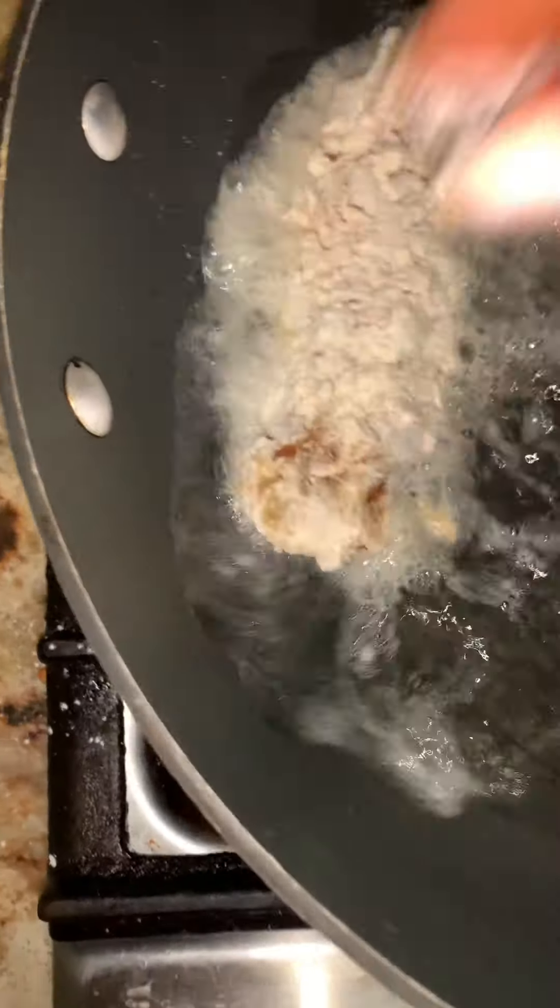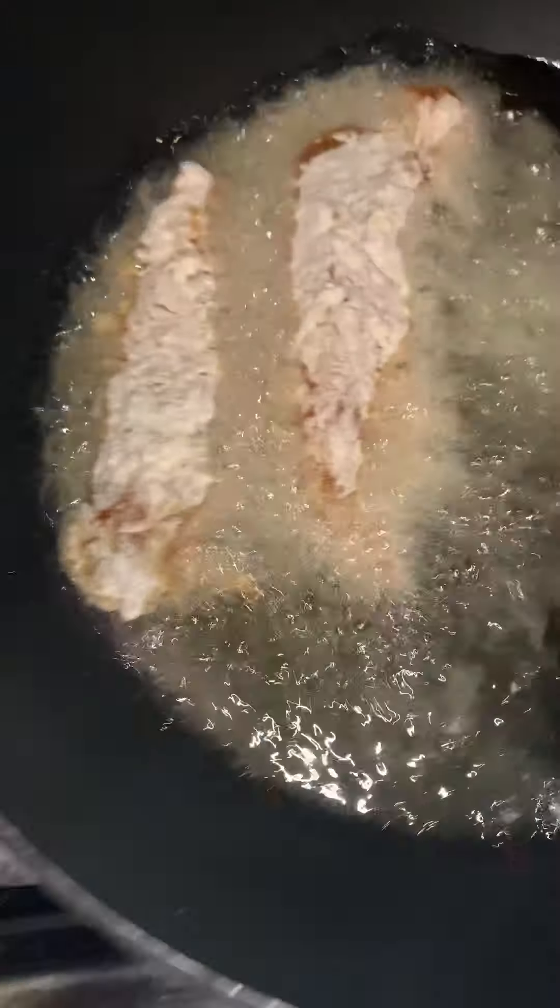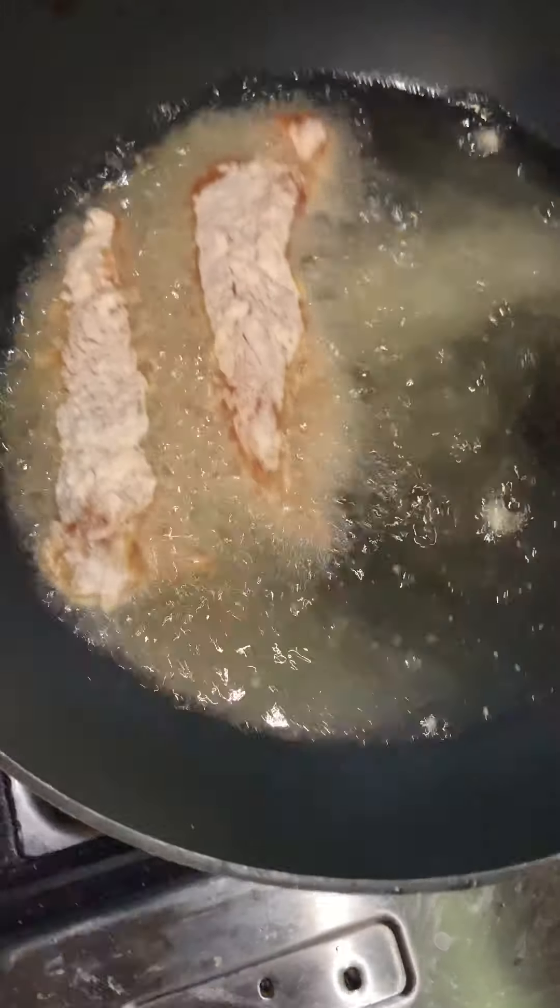Shake it all together until there's an even coat all the way around, then take it out. I have the pan on already — make sure your pan is already hot before you put the chicken in there. You can see how it perfectly starts to fry because you want to make sure the heat is hot.